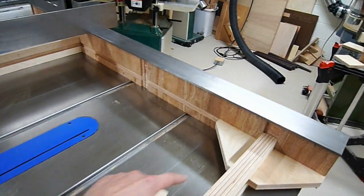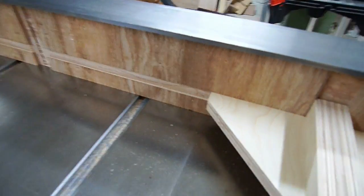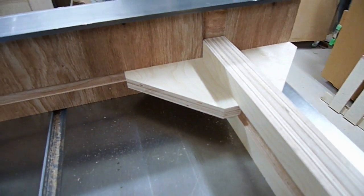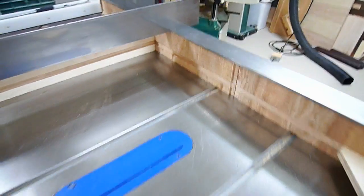These little braces in here look just like this. All the dados that are cut into the side allow everything to snap into place — you can use some glue. And the same thing with these, where I slide the cross braces into those slots. Makes it real simple.